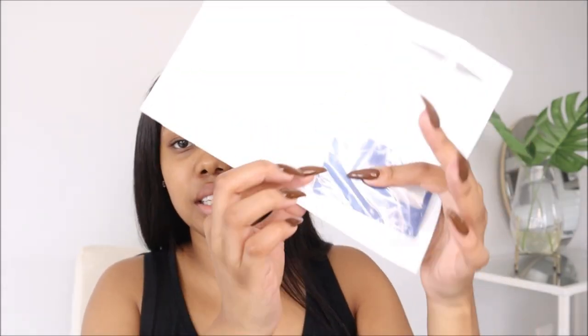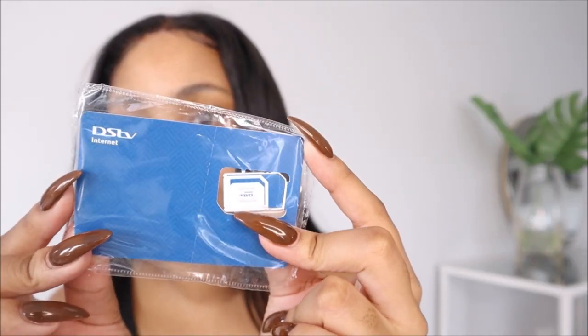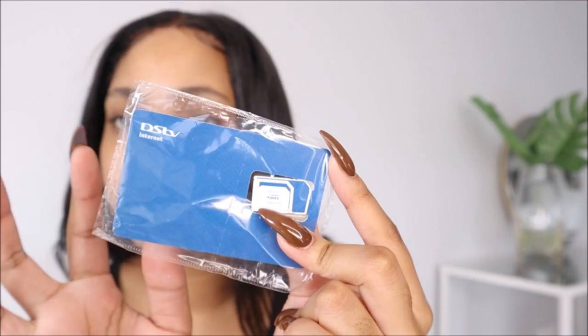Oh, it also came with a SIM card — a DSTV SIM card. Oh my gosh, it already popped out. Here's the SIM — it says made for Friday by MTN.